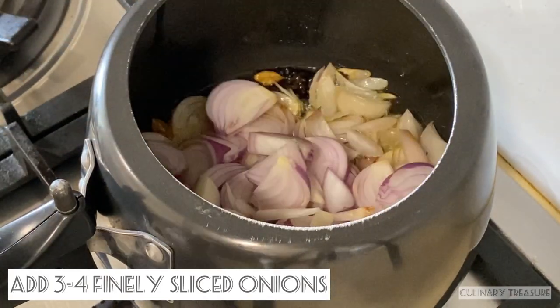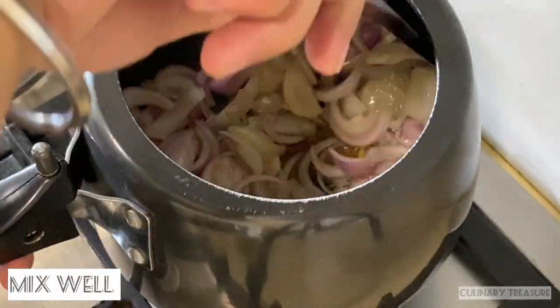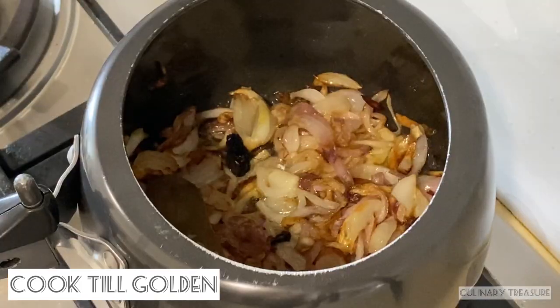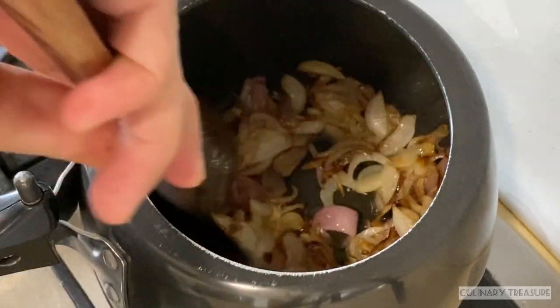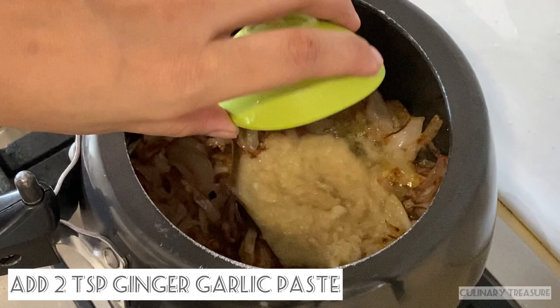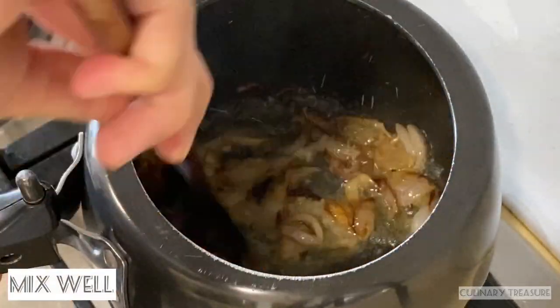I will add 3 to 4 finely sliced onions and mix properly. We will cook them until golden brown. Once golden brown, I have added 2 tablespoons of ginger garlic paste. Mix it properly for 2 to 3 minutes.